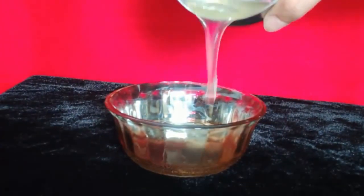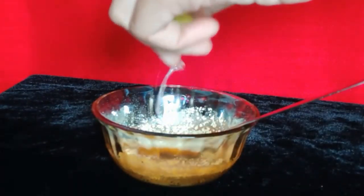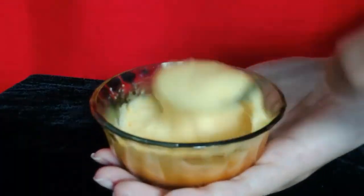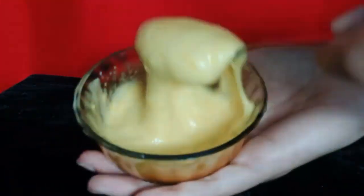You will still get the result of bleach. Of course, your hair will not turn golden because there are no chemicals in it, but you will see a difference. For this DIY bleach, you need egg white, baking soda, sugar, haldi, and neembu pani. Mix these things together and it will become a creamy consistency.